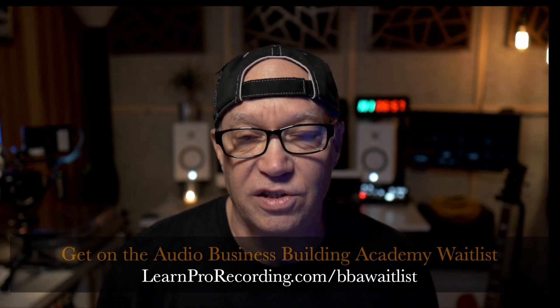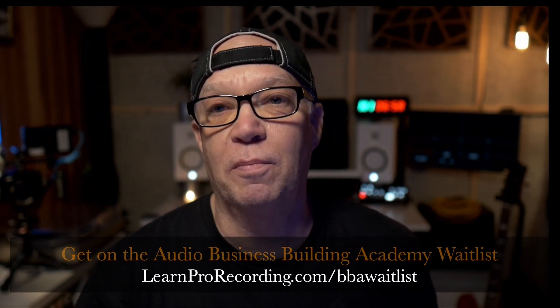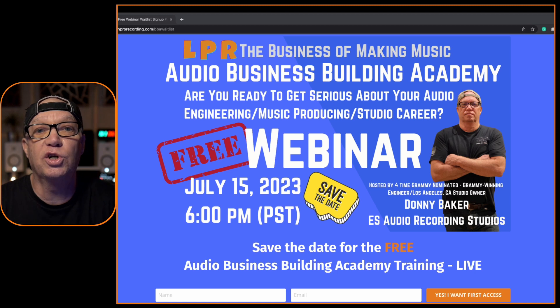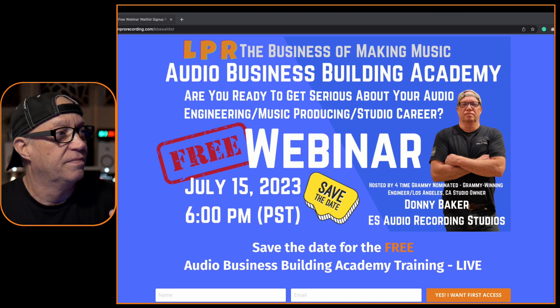We got something coming up that's going to be amazing. Get on the wait list for the webinar that's coming up July 15th, 6pm — it's going to be live, it's going to be free. I'm going to share with you tips and tricks, things you could do to start your business, run your business, and succeed at your business.